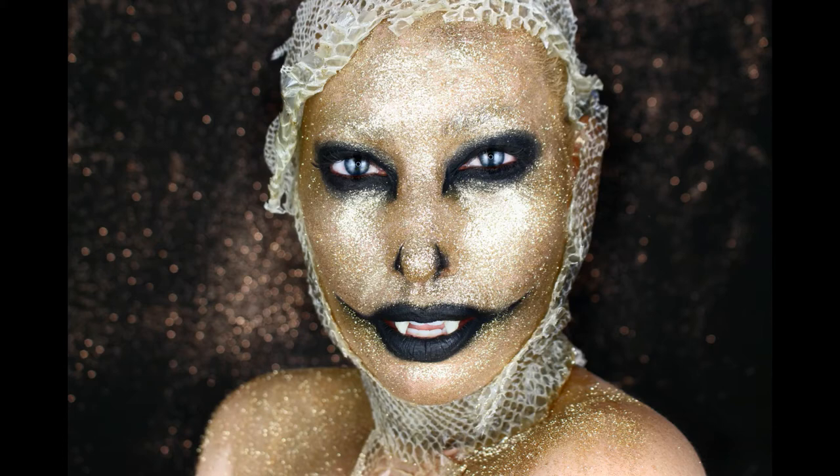Hey guys, I'm going to show you how I created this snake-inspired look. If you'd like to see that, just keep on watching. First, I'm starting out with a glue stick and I'm going to be gluing down my eyebrows.